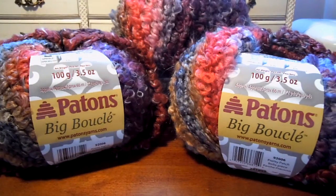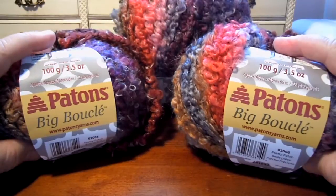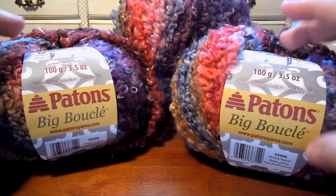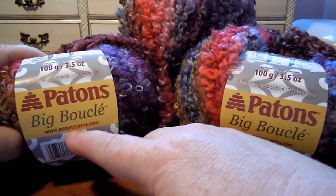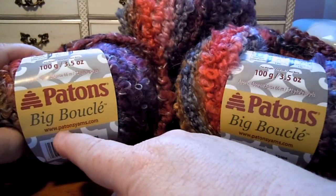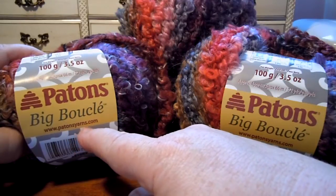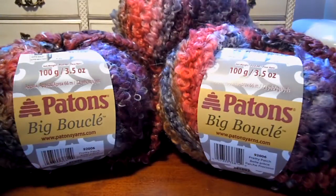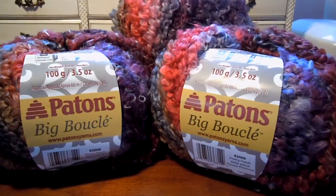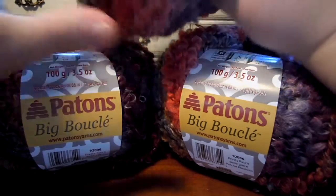Hey there, I wanted to tell you about this new yarn by Patons called Big Boucle. You can find Patons Yarn at www.patonsyarns.com — P-A-T-O-N-S-Y-A-R-N-S. The yarn is called Big Boucle, and I've got some mailed to me from the manufacturer, so I want to see what it's like.